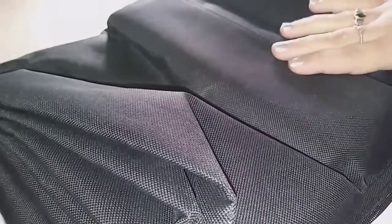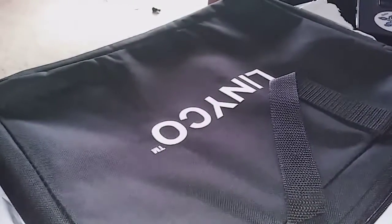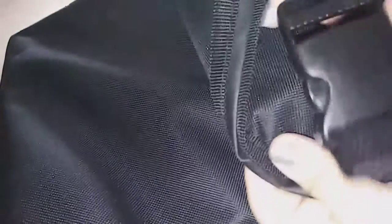I'm reviewing this cargo liner here. It's very thick, it's waterproof, and it has these little strap things on here that attach to the back of the seats. You can see these little clips here so you can clip it behind the seats.